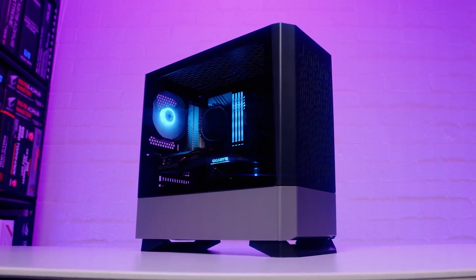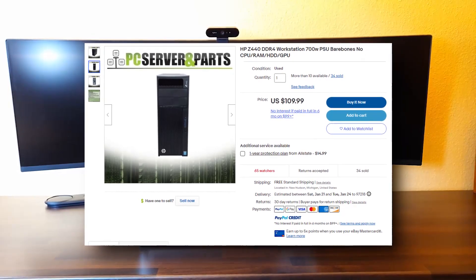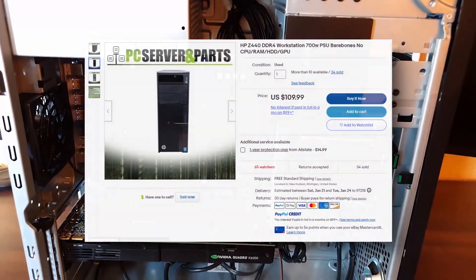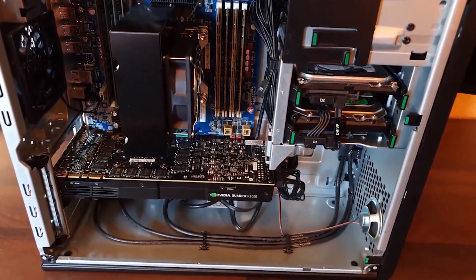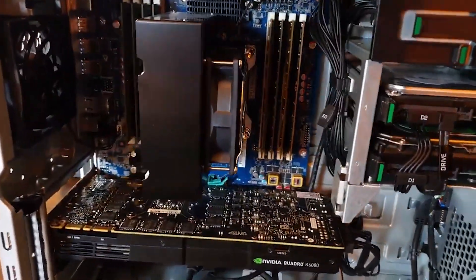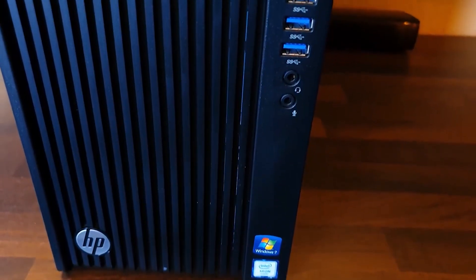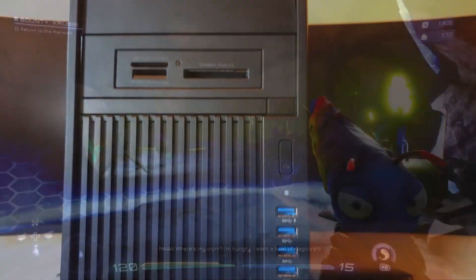This PC has an X99-ready platform, which means you can add something like an i7-5960X or something similar. What we have here is the case, motherboard, CPU cooler, and power supply. Believe it or not, it's a 700-watt 80 Plus — I think it's a gold-rated power supply. You can get all that from eBay for $110 with free shipping.